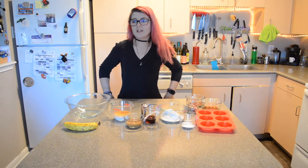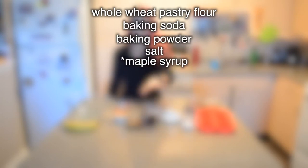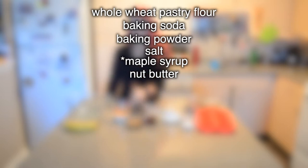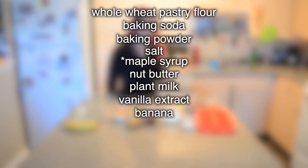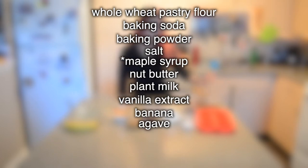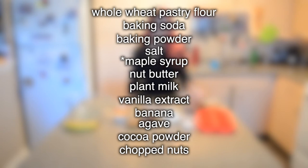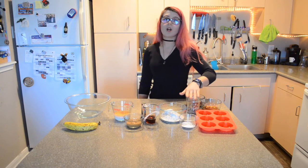For this recipe you're going to need whole wheat pastry flour, baking soda, baking powder, salt, agave, nut butter, plant milk, vanilla extract, and a ripe banana. For our topping today I'm going to make a chocolate sauce out of agave and cocoa powder, and then sprinkle some chopped nuts on top. I'm probably going to toast those in the oven for a bit but I just have them chopped up here ready to go.